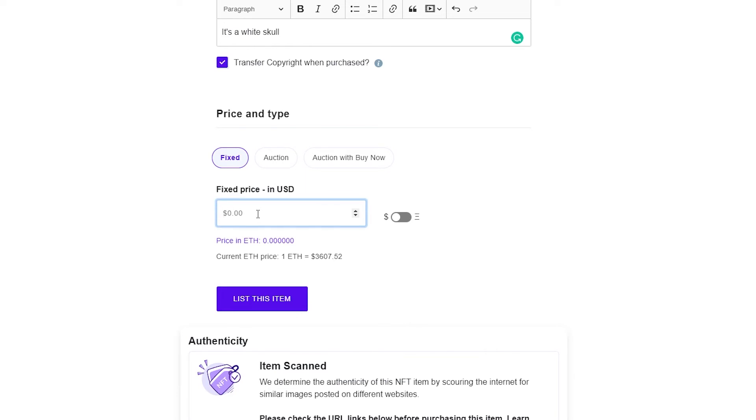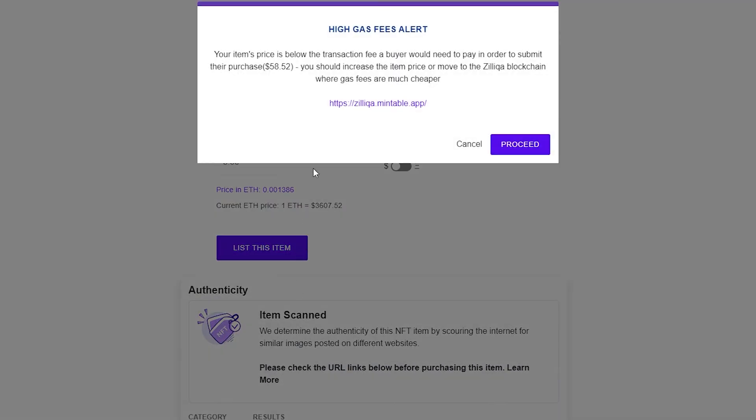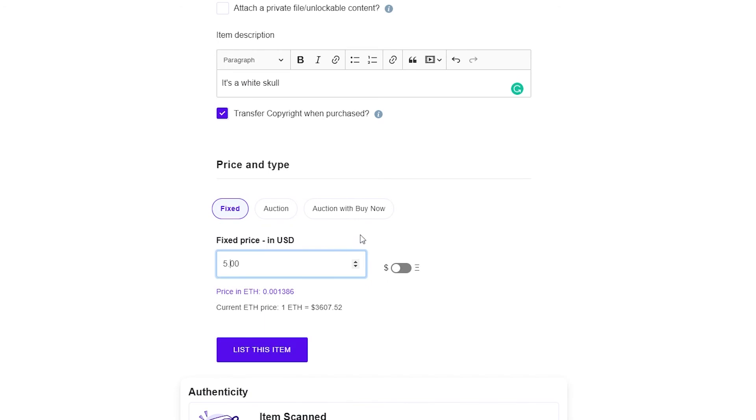Enter the price — let's say five dollars, which is equivalent to 0.001386 Ethereum. The current price of Ethereum is listed as $3,600. However, a gas fee alert appeared: your item price is below the transaction fee a buyer would need to pay, which is at least $50. So you should increase the item price accordingly.